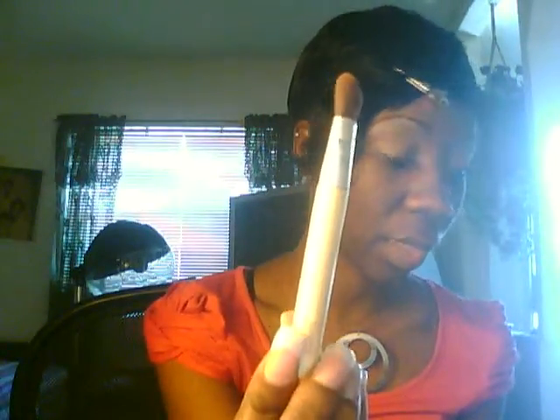That's the blending brush — I use that to put on my paint pot. And when I want to put on a large amount of one color, I use this one from Eco Tools.